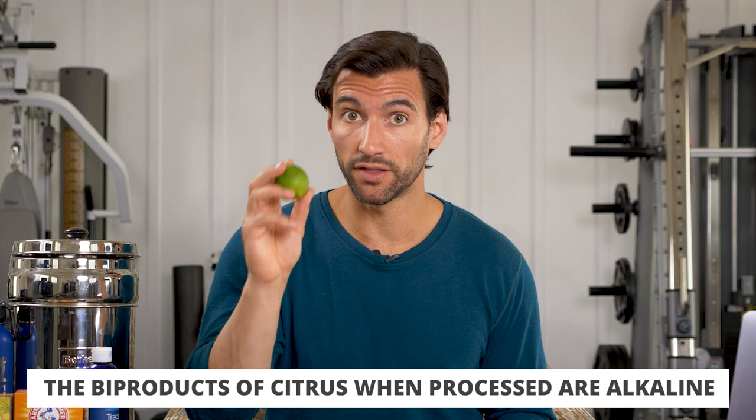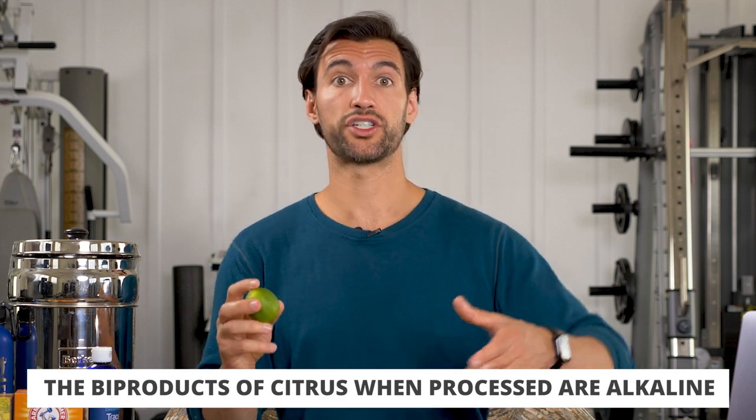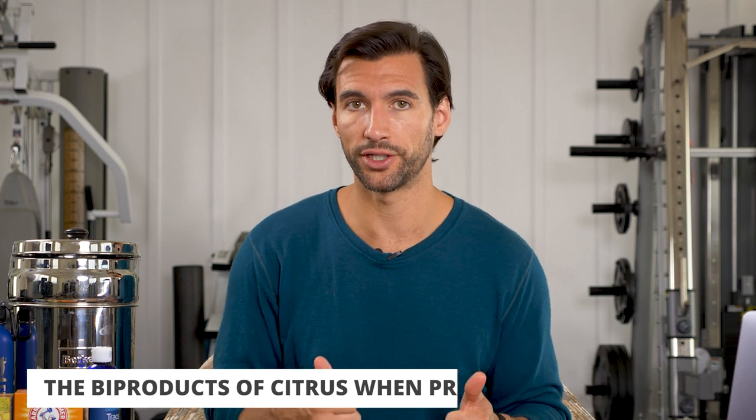What I think is really cool is that lemon has acids in it — it's acidic — but the byproducts of lemon and lime when they're metabolized by the body are actually alkaline. It actually makes the body have a more alkaline pH, which is a good thing for the system. So you can definitely squeeze some citrus into your water in the morning — a very, very good option.